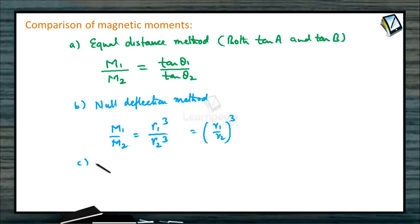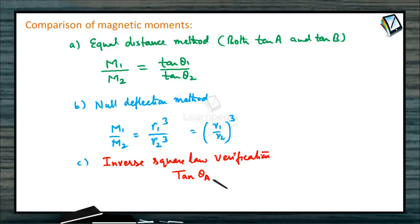We can also verify the inverse square law. First, keep the deflection magnetometer in tan A position and place a bar magnet at a certain distance, noting the angle of deflection — tan theta A. Then set the deflection magnetometer in tan B position, keep the bar magnet at the same distance, and note the deflection — tan theta B. If tan theta A / tan theta B equals 2, then the inverse square law is verified.